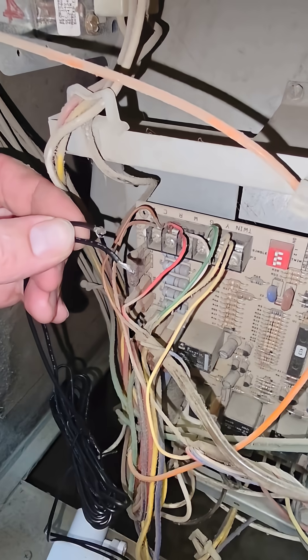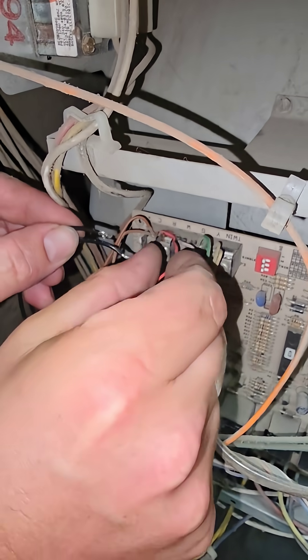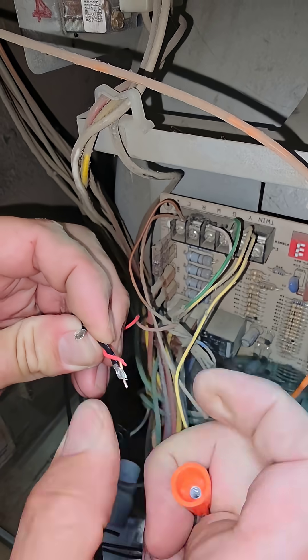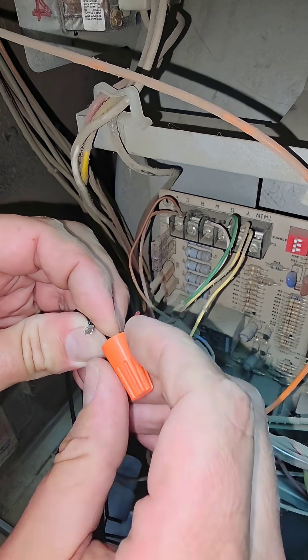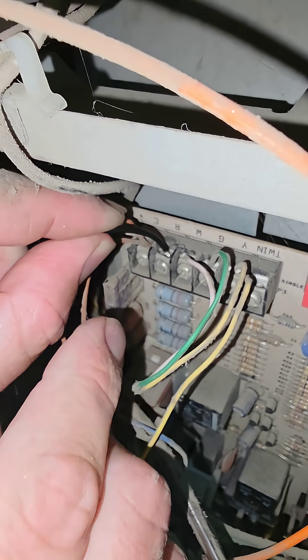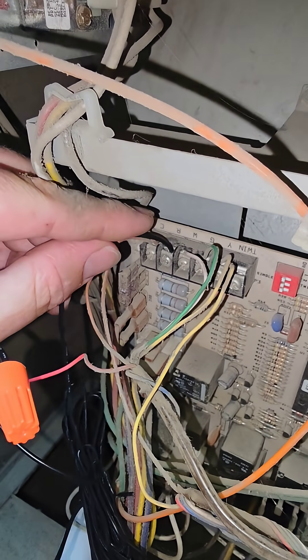Let me show you how to wire it. Find the terminal labeled R on the board at the furnace. Take the wire off. One side of the switch goes to the red wire that goes to the R at the thermostat. The other side of the switch gets wired into that terminal labeled R — that breaks the power to the thermostat.